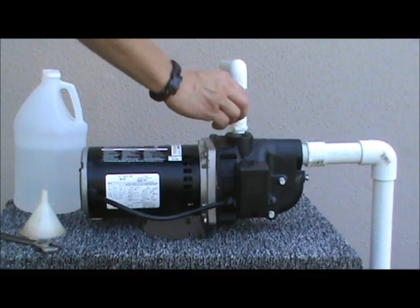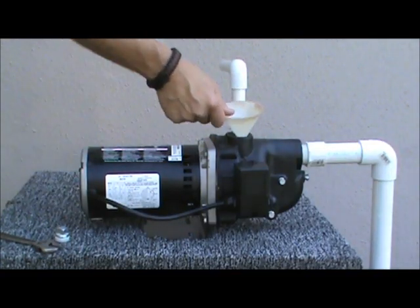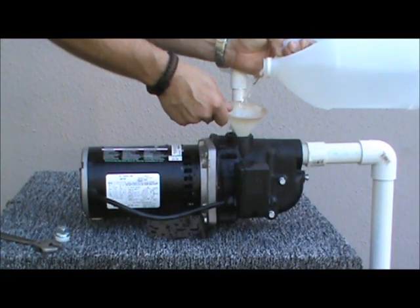In order to prime the pump, remove the priming plug and using a funnel and a jug of water, fill the pump head completely. This will take close to a half gallon of liquid.